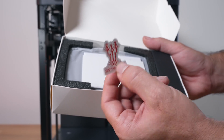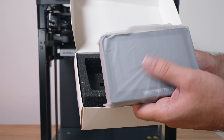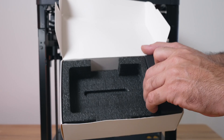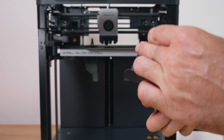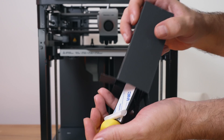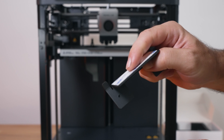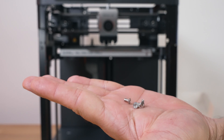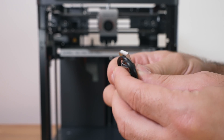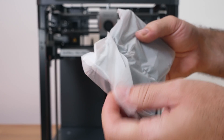Opening it up, we've got soft foam, a BigTreeTech sticker, a thank-you card, and the manual. The screen itself feels pretty weighty and is quite thick. Beside that there's a little box with accessories including a little rubber duck, the bracket to mount it — which sticks onto the printer — a little Allen wrench, four bolts, and a USB Type-C cord for charging.